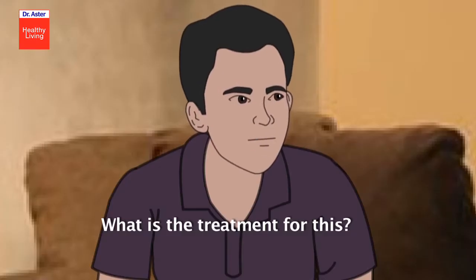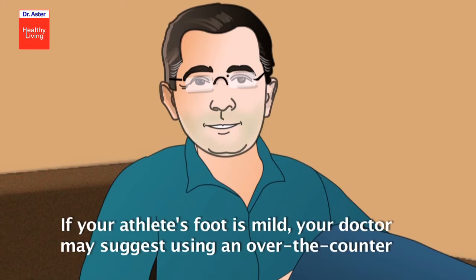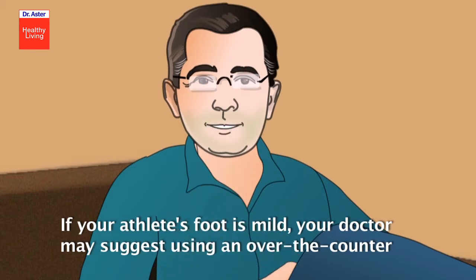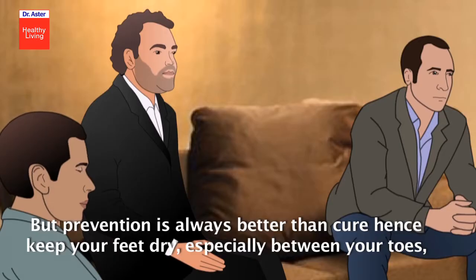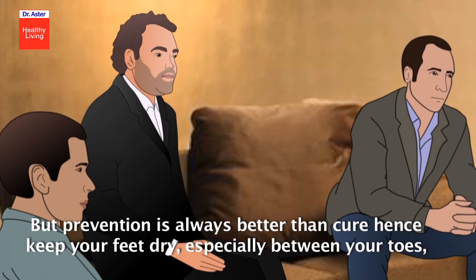What is the treatment for this? If your athlete's foot is mild, your doctor may suggest using an over-the-counter antifungal ointment, lotion, powder, or spray. But prevention is always better than cure — hence, keep your feet dry, especially between your toes.